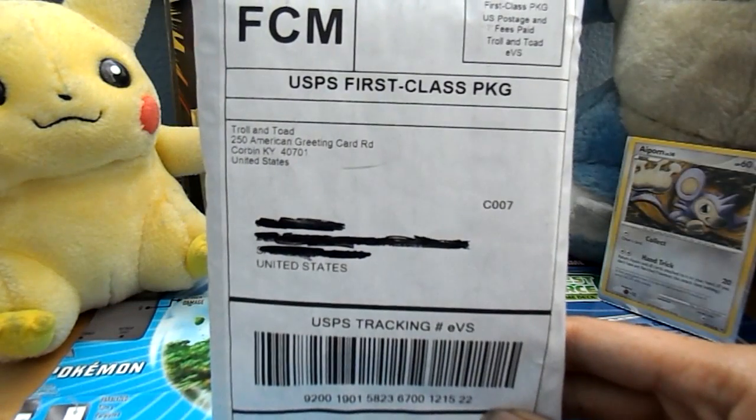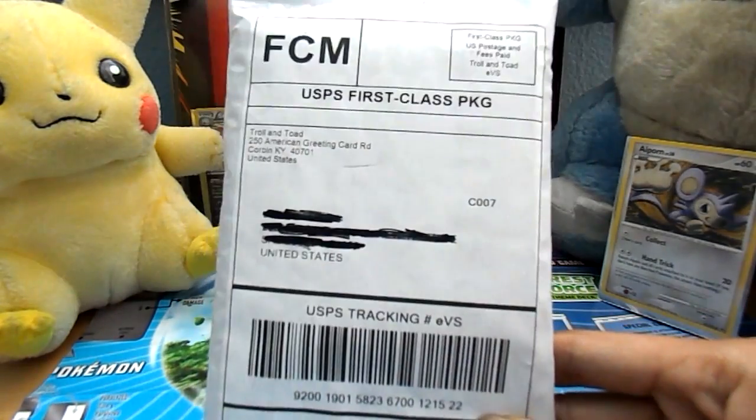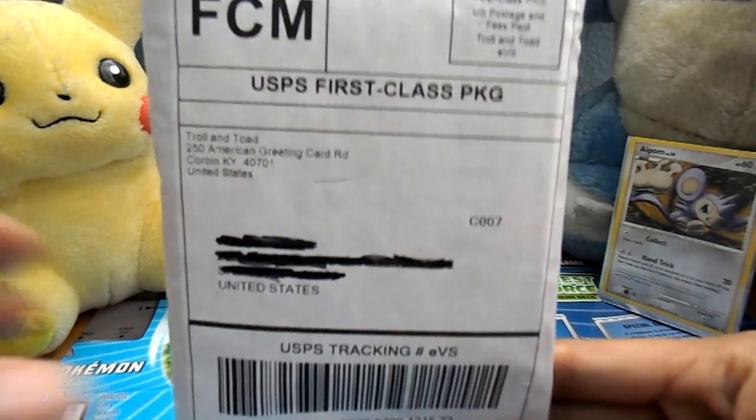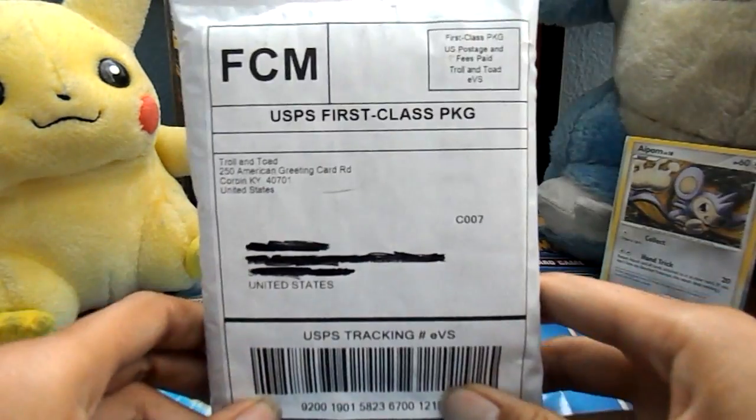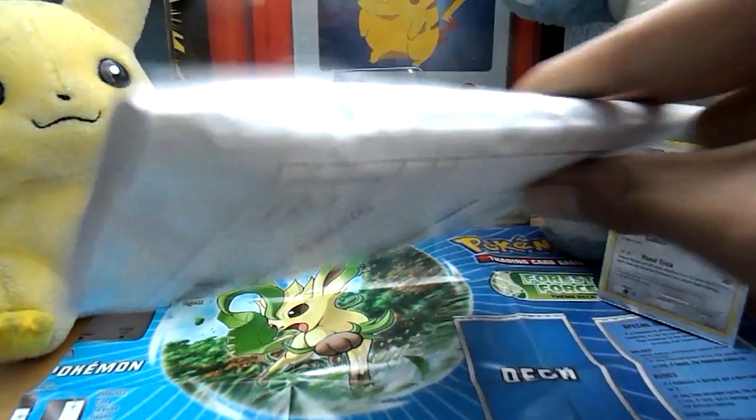Hey guys, APOM45TCG here, and today we got a package of cards I ordered from TrollnToad and a whole bunch of singles. I'll show you what's inside in a bit.